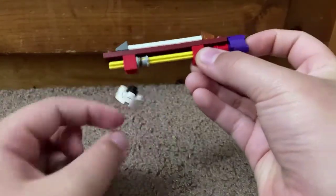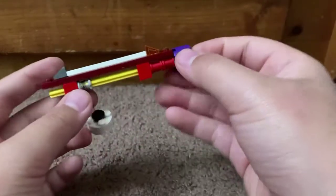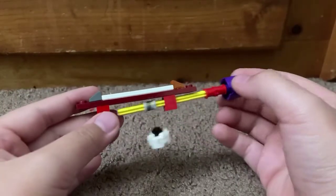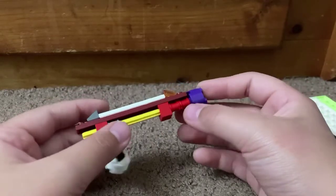This is just an axle piece that's connected to a piece of string, and it connects to the claw. There's a rod that does that.